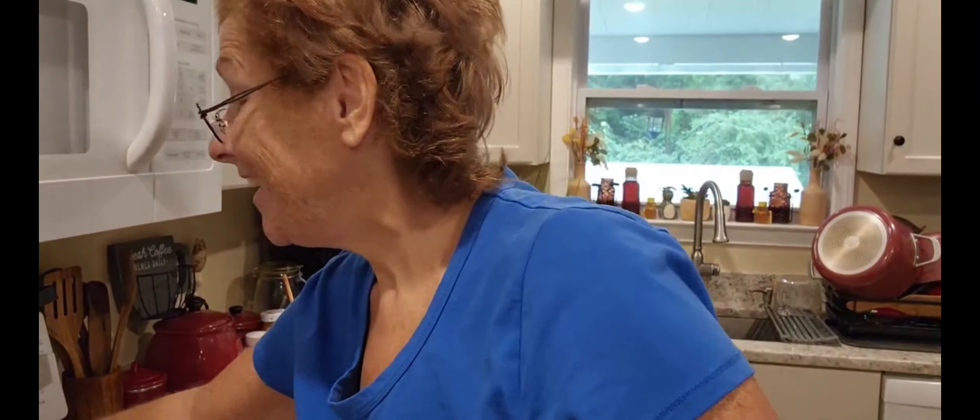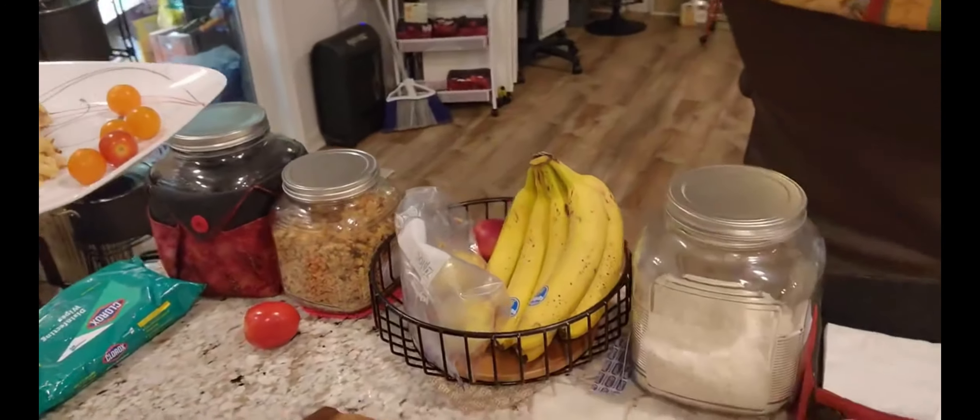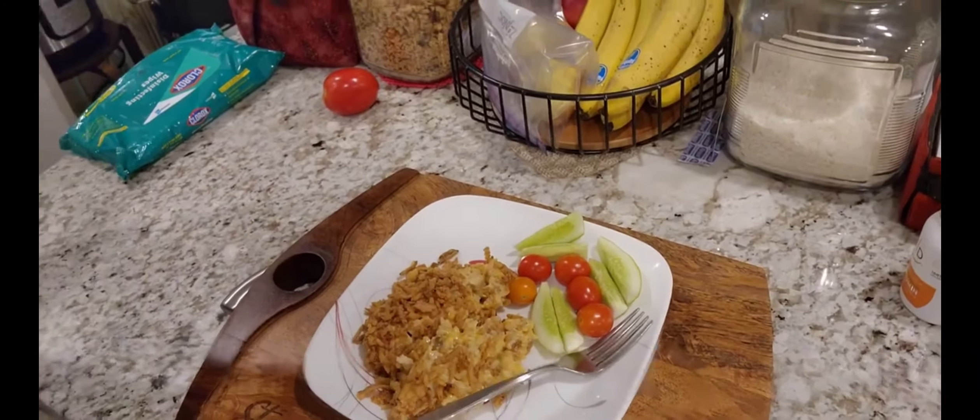I just took it out of the oven so I'm gonna give it a couple minutes to cool down just a tad and then I'll do your taste test. What could be bad about that? I did my husband's with some fresh cucumbers and our cherry tomatoes. These cherry tomatoes — these really light ones — they are so good. I'm still impatient — I'm grabbing a piece of that chicken.